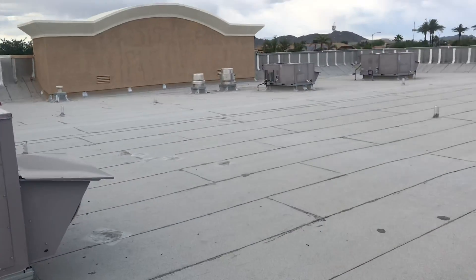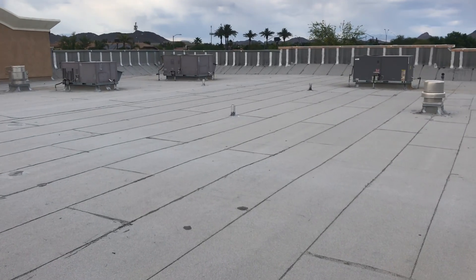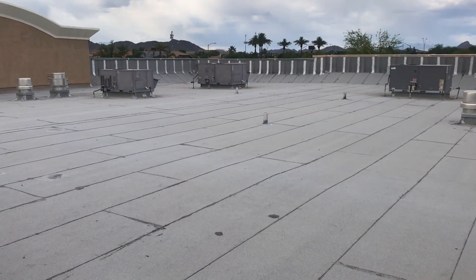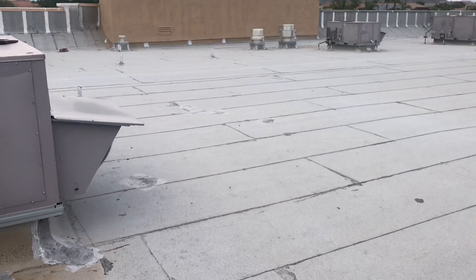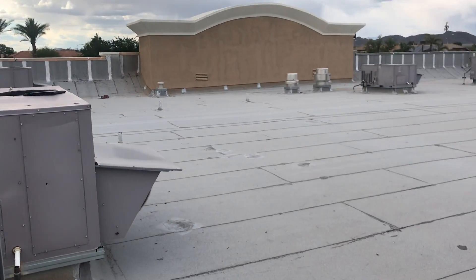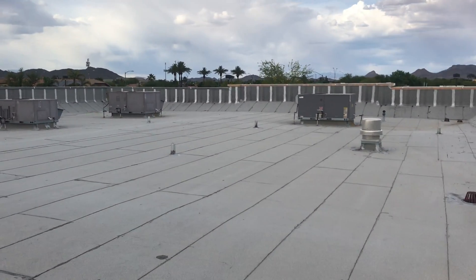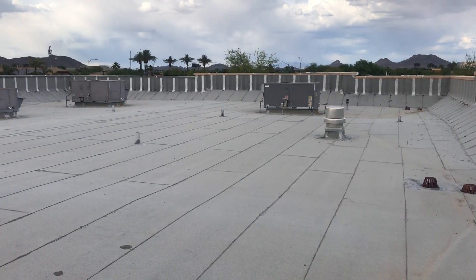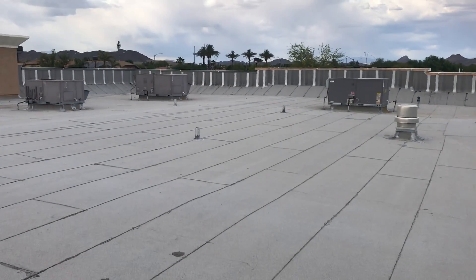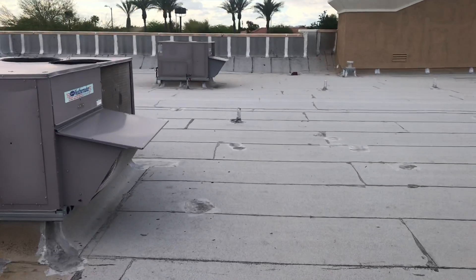Today I'm on a maintenance site walk — a brand new rooftop I've never been on before. This is not new equipment, but it is a new site walk. I'm going to give the customer a price on a PM agreement. Whenever I do a site visit and get up on a rooftop, I like to get model numbers, serial numbers, filters, and belts. After that, I start really looking into the rooftop and doing my assessment.